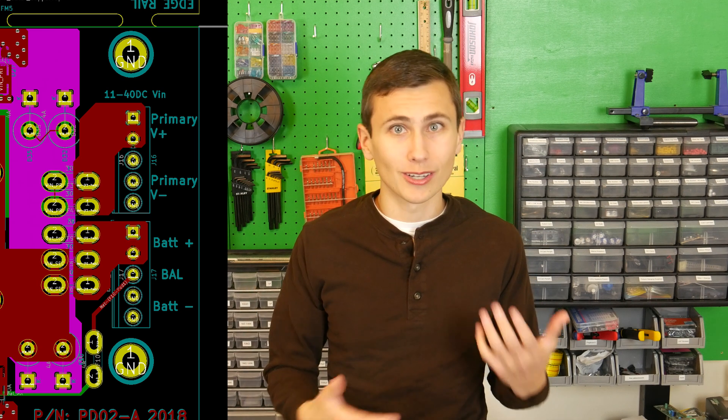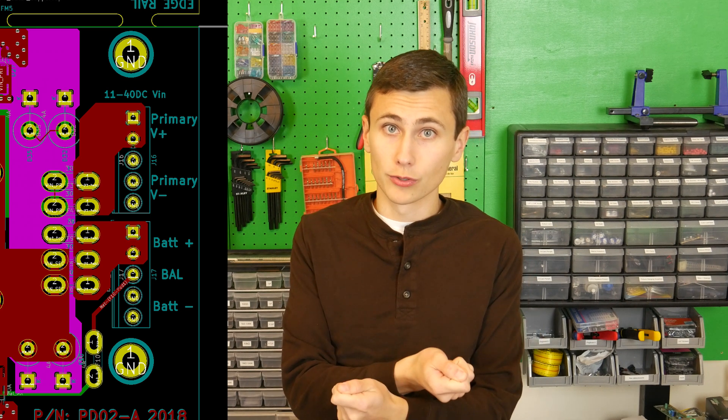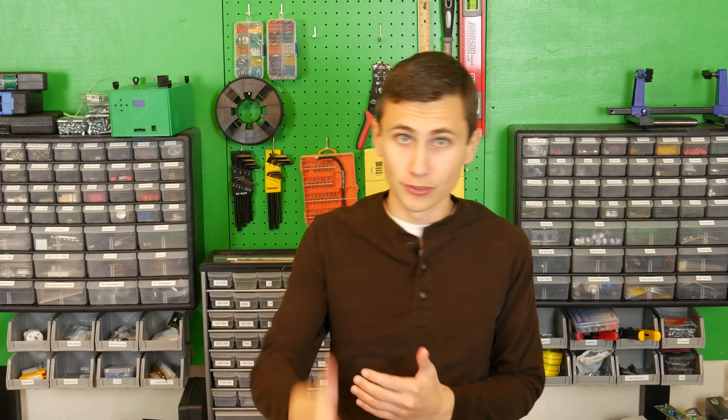A reverse polarity protection implementation is another important addition to this UPS, since the batteries can be installed by the end user. The only place where a reverse voltage could be applied to the system are the two DC power inputs — just a couple of screw terminals with reasonably small silkscreen labels. There's nothing mechanically preventing someone in a delirious stupor from connecting the battery terminals backwards. Connecting negative 24 volts to our board when there's the capability to source hundreds of short circuit amps from our lead-acid batteries would probably result in a firework show of components flying off the board. How can we protect our circuit from reverse voltage conditions while maintaining high efficiency under load?